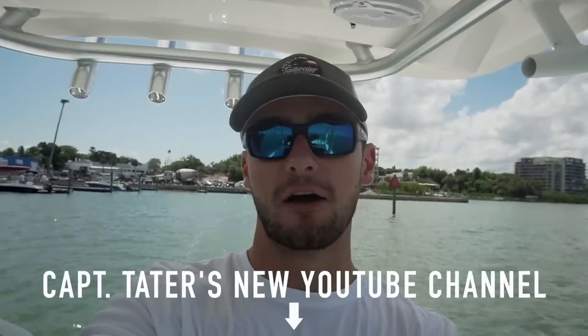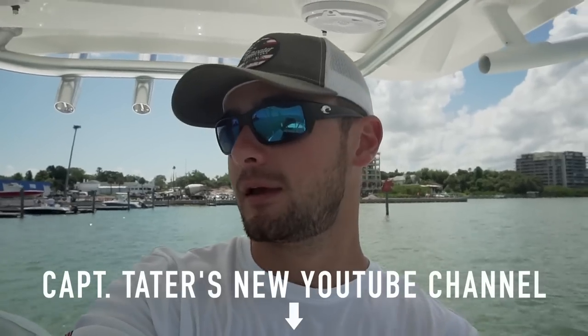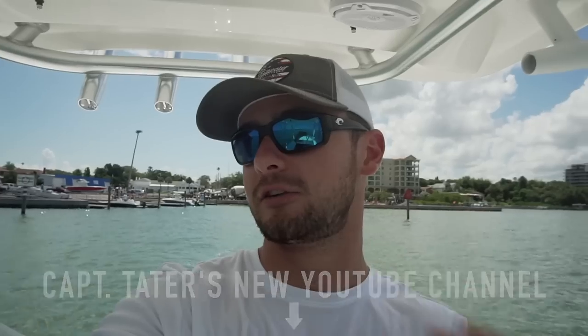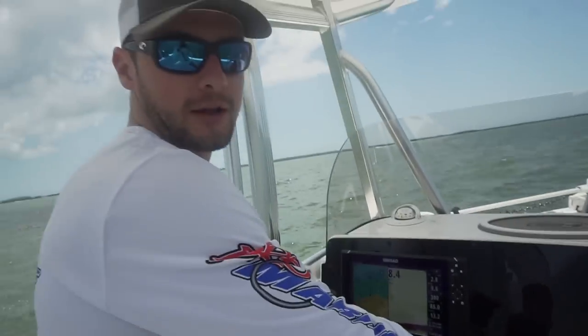I'm just never gonna shout out your channel — that'll be your shout out. Don't go follow Captain Tater, at Captain Tater. I'll have it listed down below and you can check it out if you want, just don't subscribe. You can give him as many views as he wants but just do not subscribe because his ego will get huge. So right now we just got to get this boat back home, get it on the lift, situate everything. We also have some mangrove snapper for lunch, but after that we're gonna take it back out. Ready to rock? Let's do it.